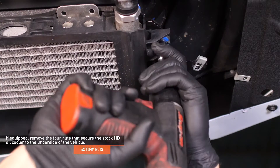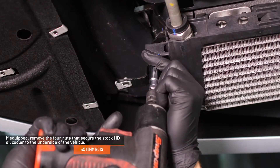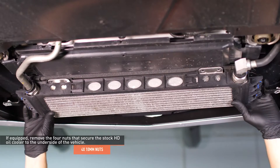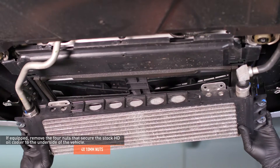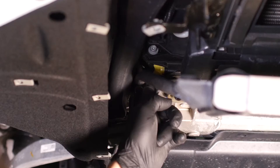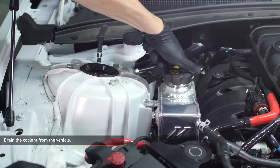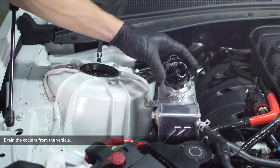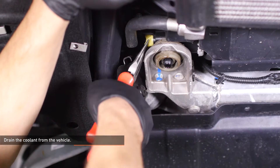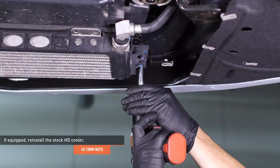If equipped, remove the four nuts that secure the stock HD oil cooler to the underside of the vehicle. Slide the oil cooler off of the studs in order to access the petcock on the radiator. Place a drain bucket underneath the petcock on the radiator and use a pair of pliers to open the petcock. Remove the pressure cap from the expansion tank to expedite the draining process. Close the petcock once all of the coolant has drained. If equipped, reinstall the stock HD cooler and secure it with the four nuts you removed earlier.